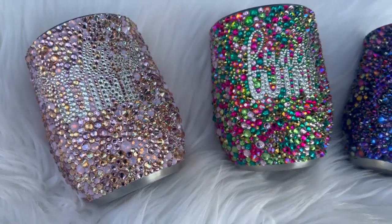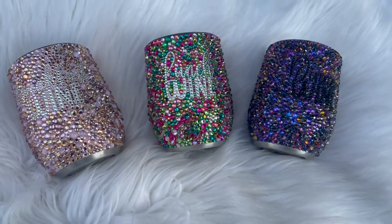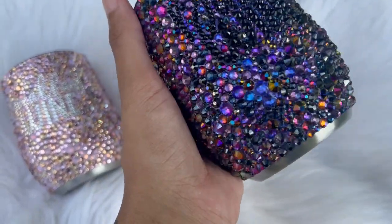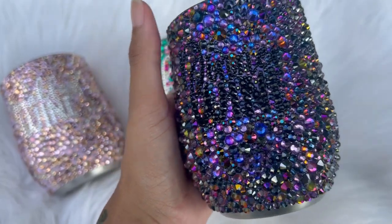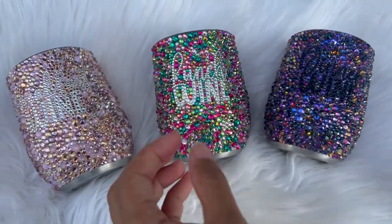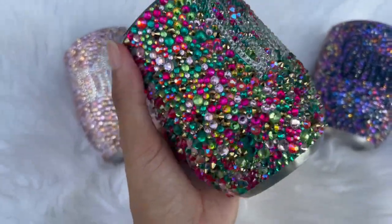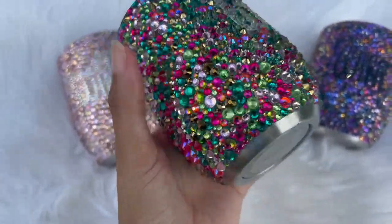Hi everybody and welcome back to my channel. If you're new here, my name is Alisha and I'm the owner of Alisha B Creative. Today's tutorial is all about rhinestones — not just how to rhinestone, but we're actually going to be talking about and discussing three different glues that I've been using and giving you my pros, cons, and what to expect with each of these adhesives for rhinestones.